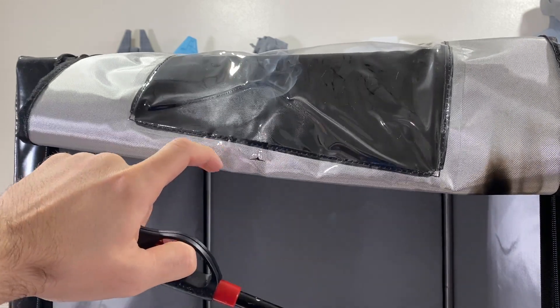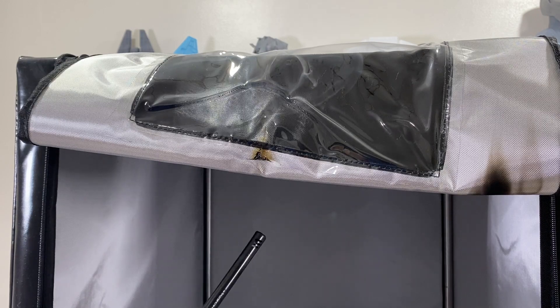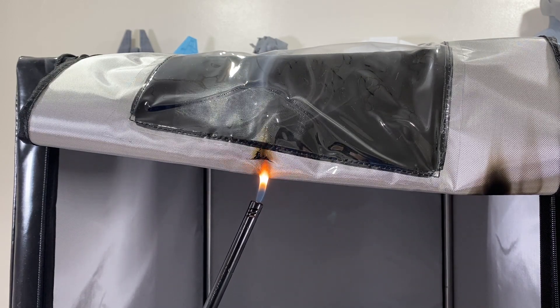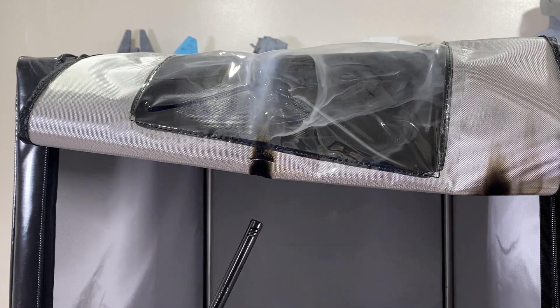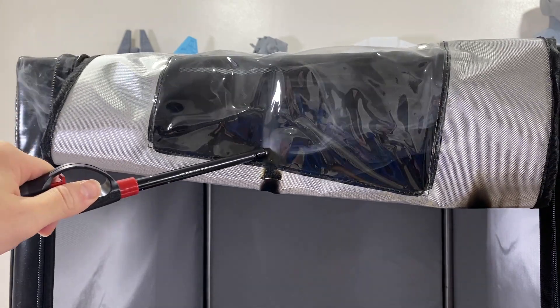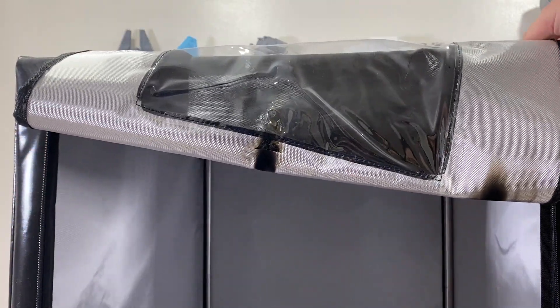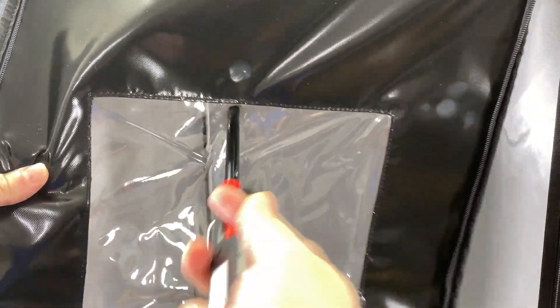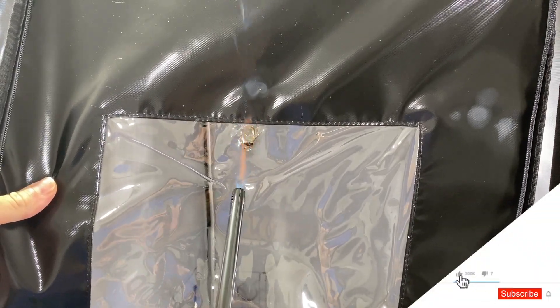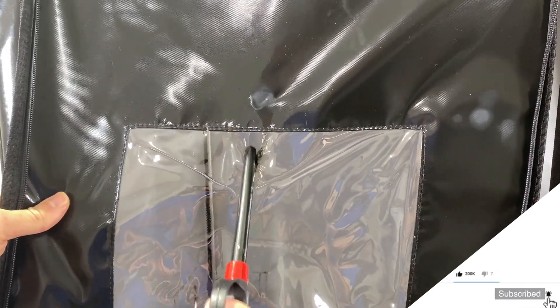Now we have a problem — this window is not fireproof, it's burning. It's going to melt all the way and it's going to smell awful. If fire reaches the window portion, the window is going to melt and release lots of fumes. So this is not 100% fireproof. Look — it's already melted.